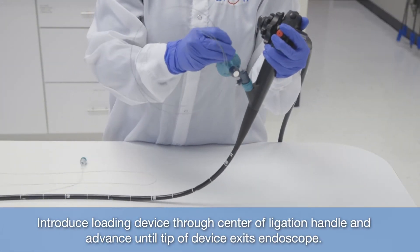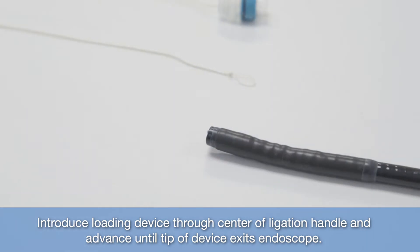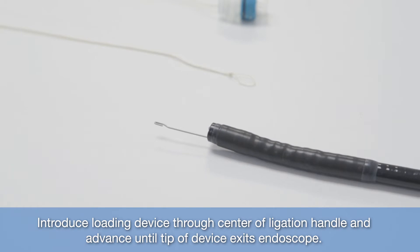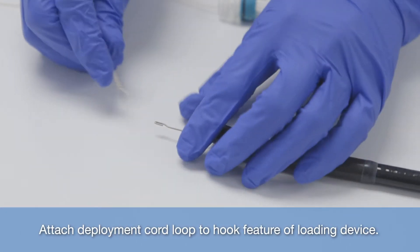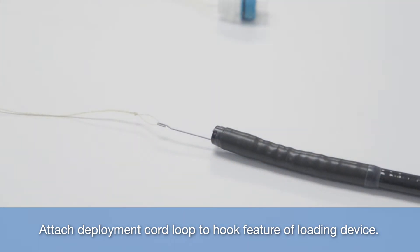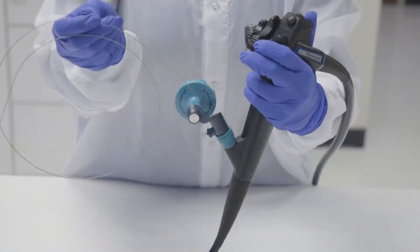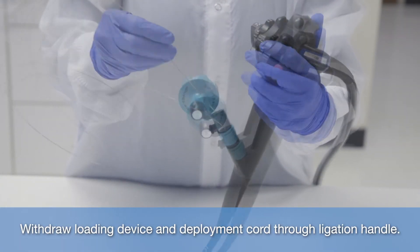Introduce loading device through center of ligation handle and advance until tip of device exits endoscope. Attach deployment cord loop to hook feature of loading device. Withdraw loading device and deployment cord through ligation handle.